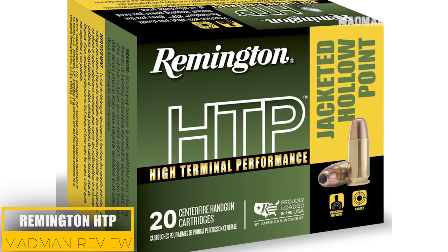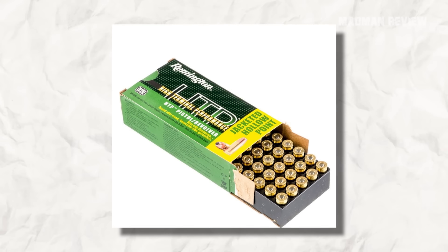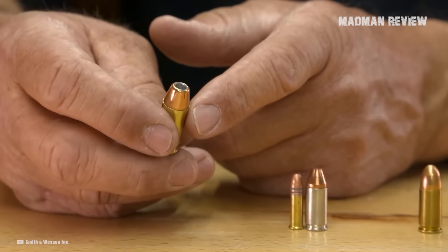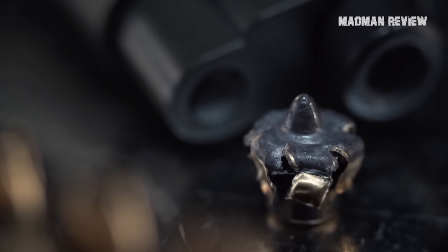Remington HTP. One of the biggest selling points of the HTP, or High Terminal Performance, is its low price point. In the box, you get 50 rounds of 88-grain bullets, and they are priced very competitively. But just because they are affordable does not mean that corners are cut. The round still performs well and can penetrate and expand pretty well.